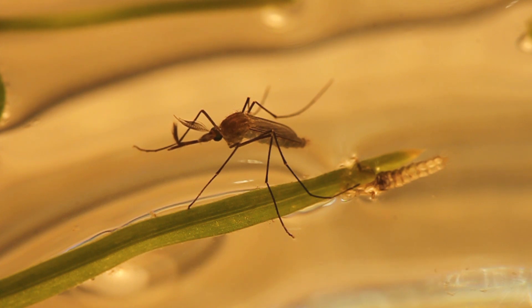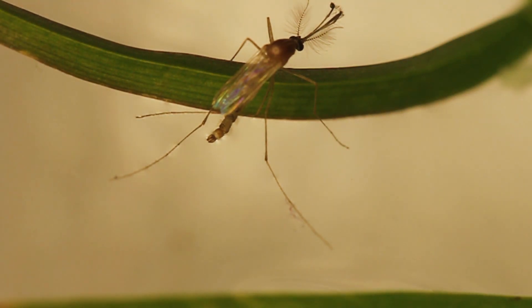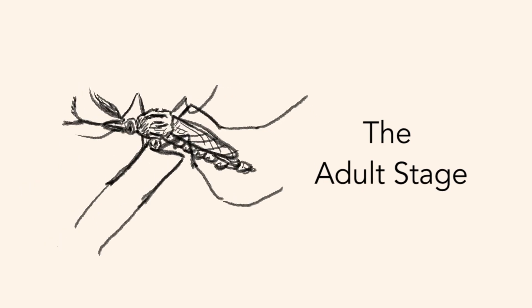As hosts to a variety of pathogens and parasites, they are the world's deadliest animal to humans: the mosquito. We are in Professor Mary Garvin's lab at Oberlin College, where she maintains a colony of Culex pipiens mosquitoes. Let us take a step into the ongoing lifecycle of these mosquitoes.